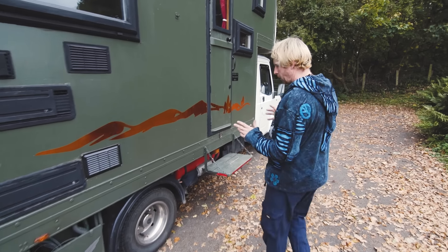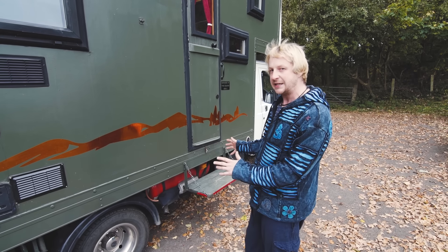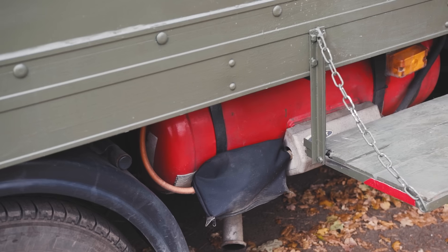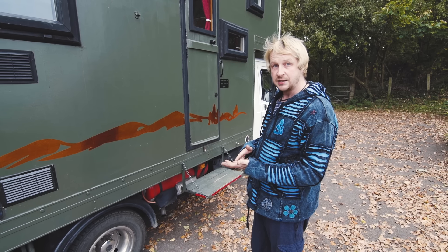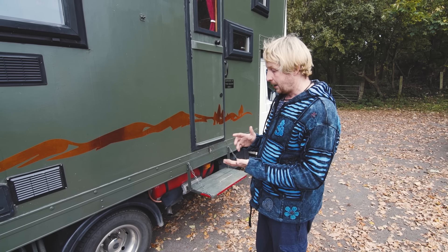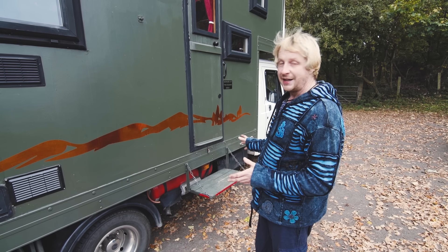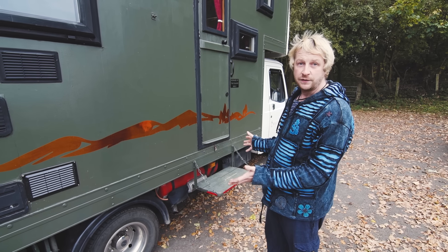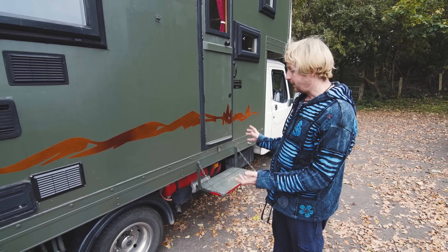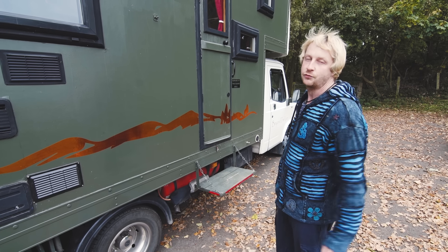Underneath I've got a 50 to 60 litre underslung LPG tank that fuels the cooker, the water heater, the gas heating, and various other bits and pieces. It's nice and tucked out of the way and really cheap to fill up — 20-odd pounds and that tank is full, so compared with a Calor bottle it's really worthwhile.